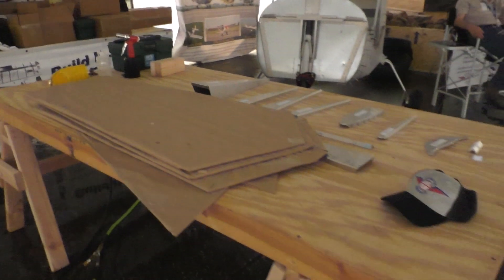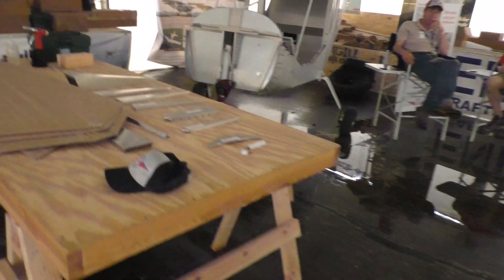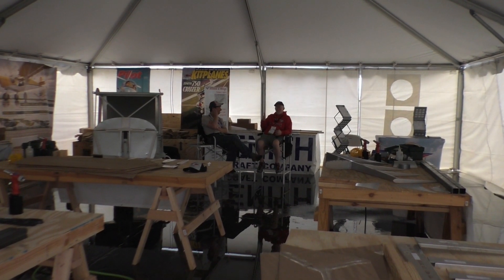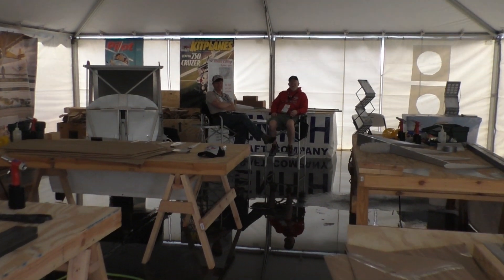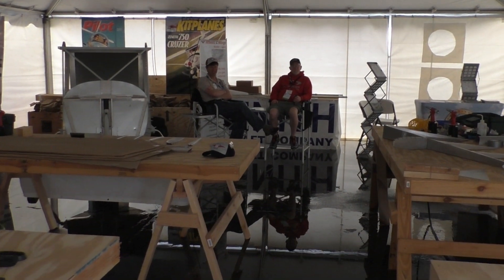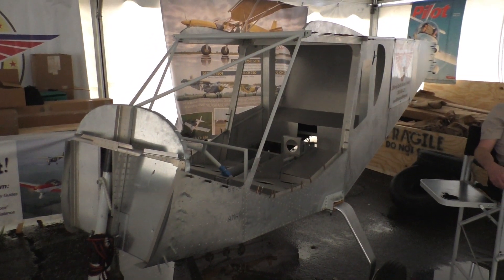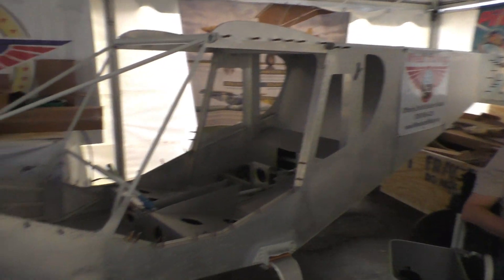We have additional workbenches for additional projects. We were hoping to be well underway this morning, but the weather is keeping people away. We've been coming to the Sebring show for several years now doing these workshops — it's a great opportunity not just to visit and see the planes, but to learn hands-on skills and get experience building your own airplane.